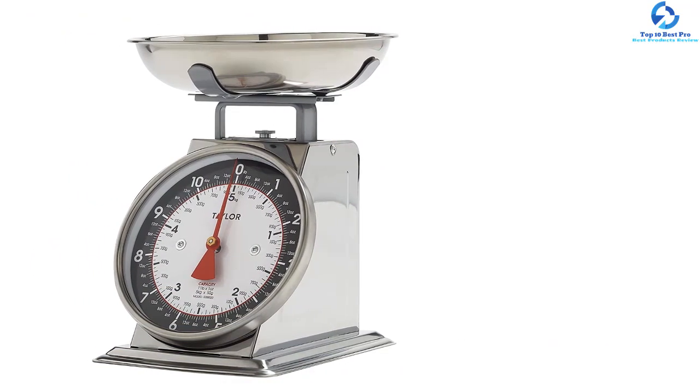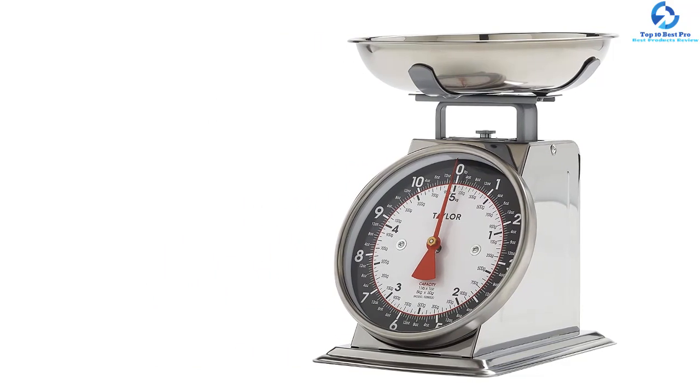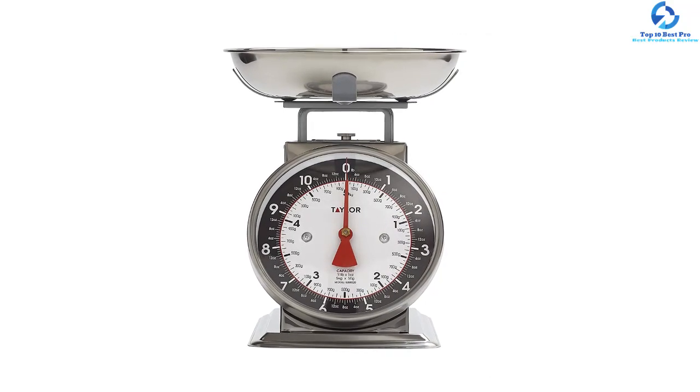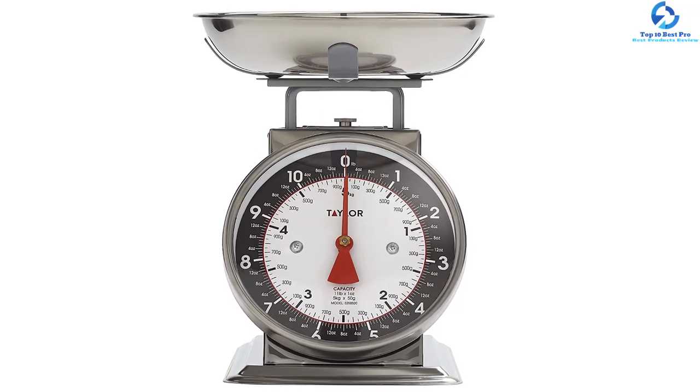Furthermore, the oversized, easy-to-clean and detachable weighing bowl makes this device a suitable addition to every home. This device by Taylor Precision Products is ideal for both large-scale and small-scale projects, from classifying foods to weighing garden yields and club store purchases.